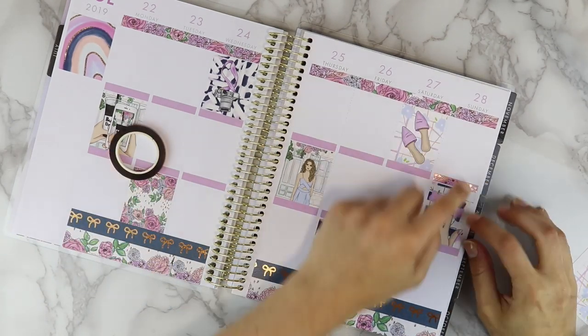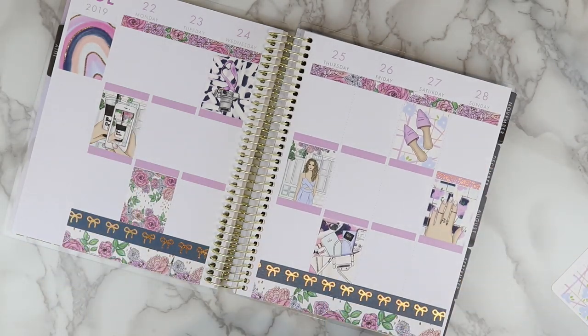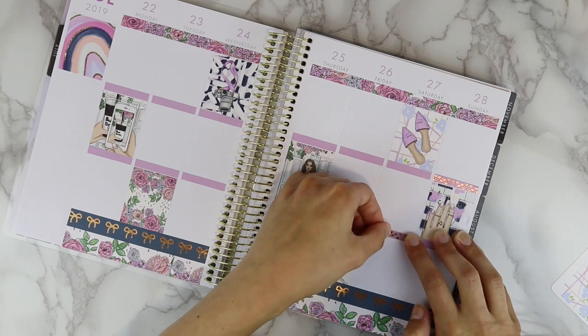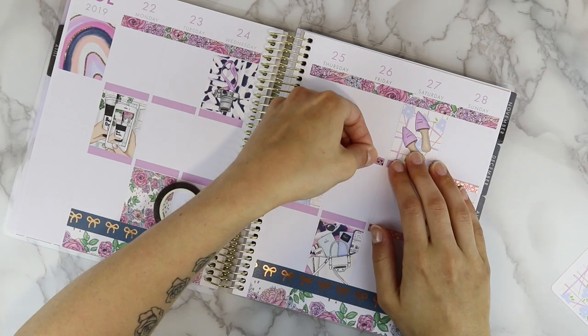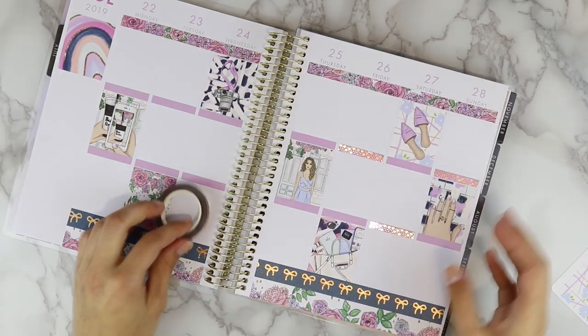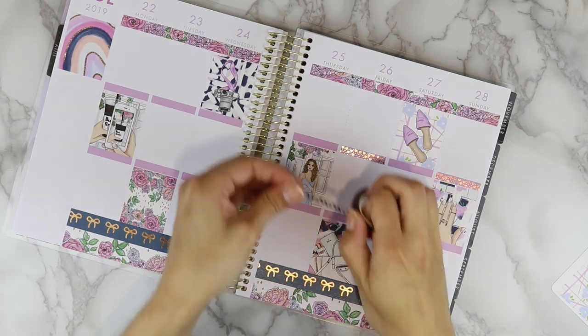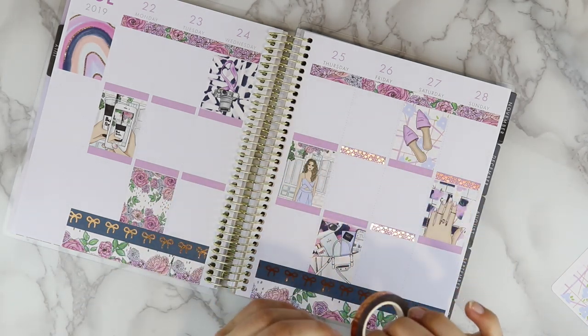I decided to bring in some rose gold foiled overlays and I overlaid them over the headers that were already printed on the planner, so it was really easy. The really nice thing about these is that they are perforated so you can just rip them off and they are perfect-sized for the headers.